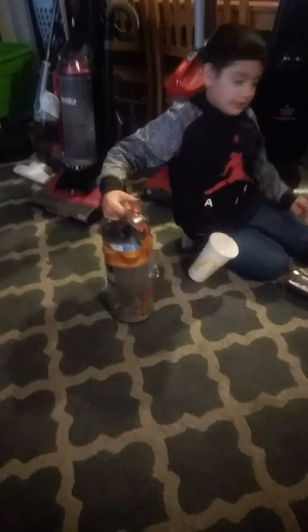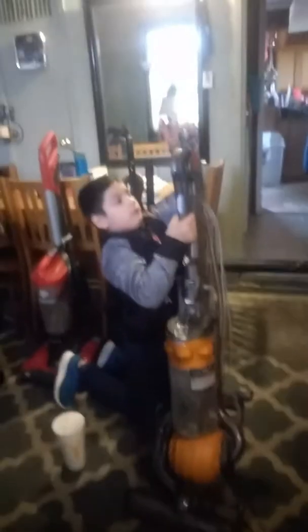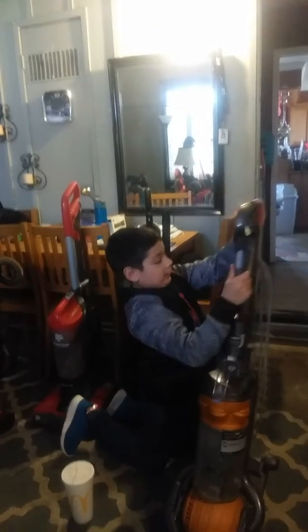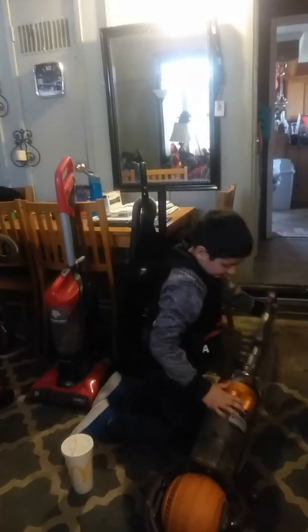This is the dirt. Press it, and all the dirt comes out. And this is Dyson.